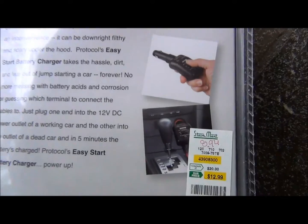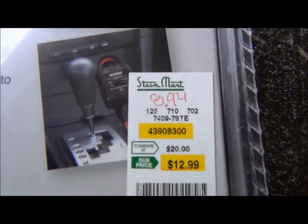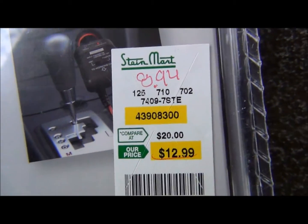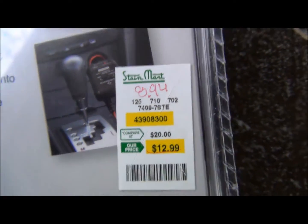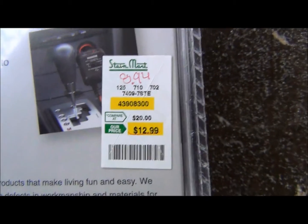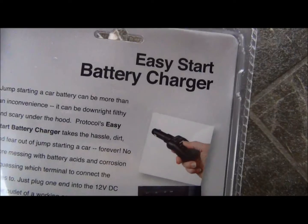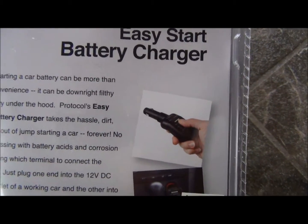On the end cap at Stein Mart where they had this, it was reduced from $20 down to $12.99 to $8.94. So it was like nine bucks and I thought, that's pretty cool and hopefully it'll work — should work. And it has a one-year warranty on it.